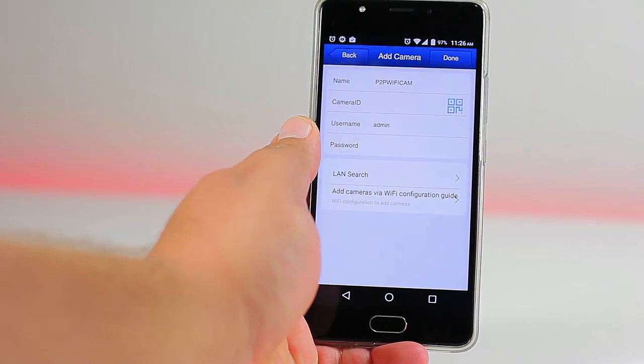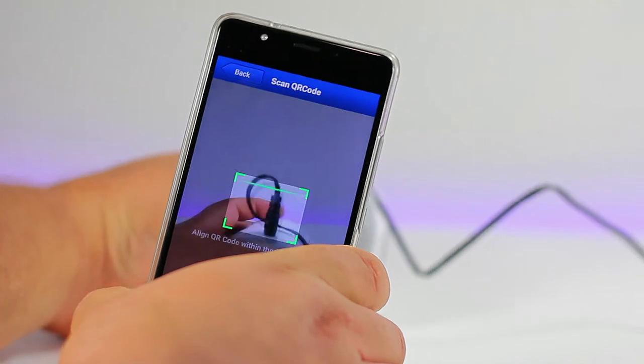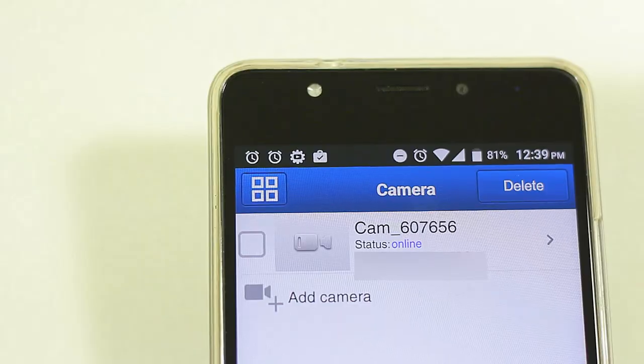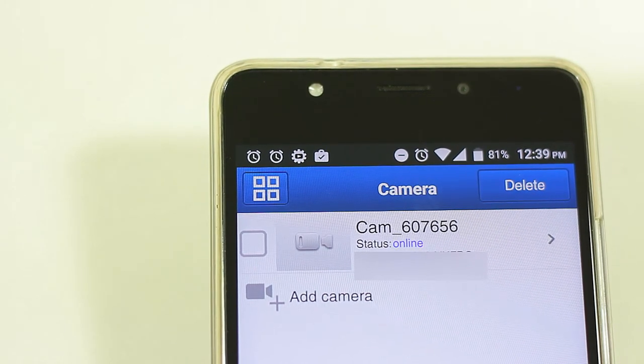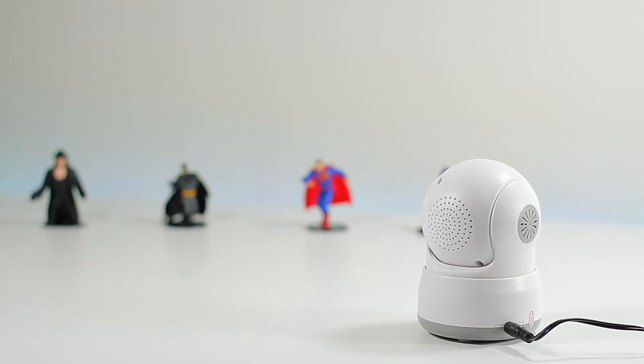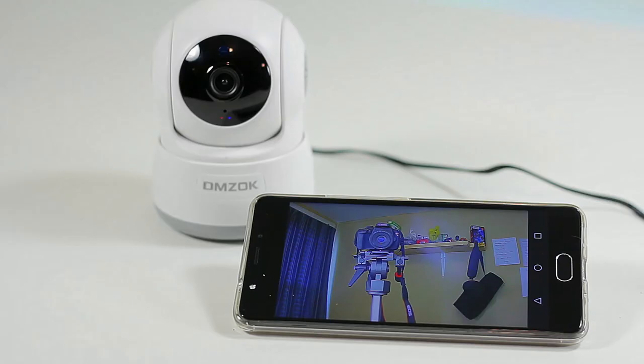Now that it's connected, go to the bottom left and click 'Camera,' then 'Add Camera.' Press the QR code icon, scan the QR code on the bottom of your camera, name the camera, and add the standard password '123456.'